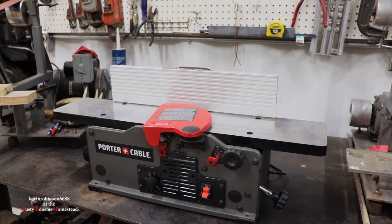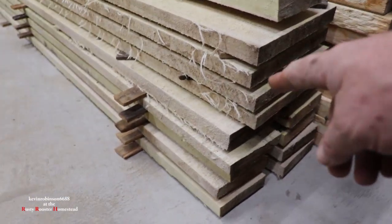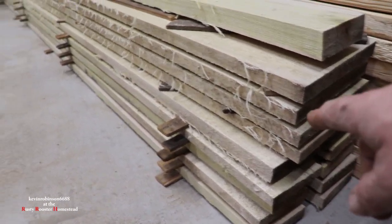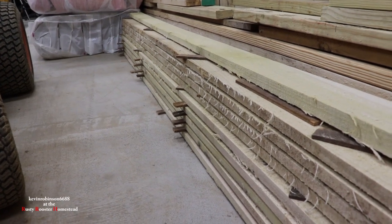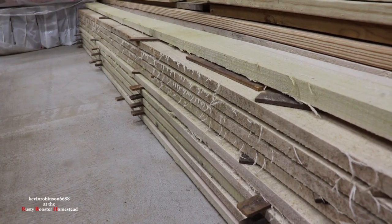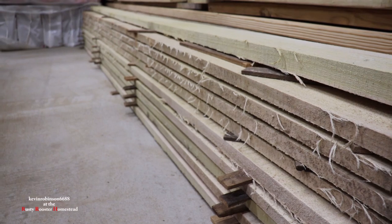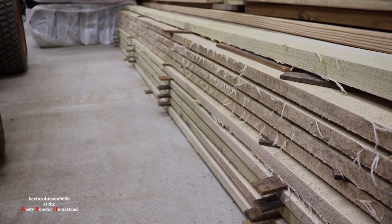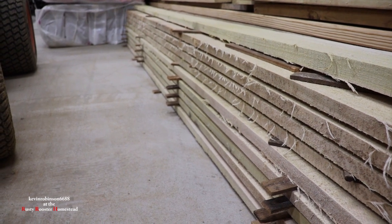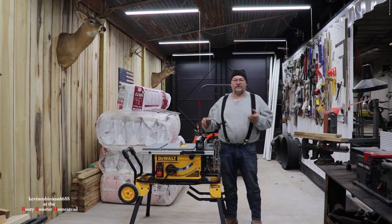That reminds me — let me show you some of the wood we've been cutting with the sawmill. This stack right here on the bottom is all poplar wood from one log that Julie and I cut on the sawmill. We're going to let it sit here and dry. We got two more logs out there to cut, and we need to get a moisture tester to make sure the wood is good and dry before putting it in the barndominium for trim. We also have a big beam going across the ceiling — kind of a fake beam — but I think we can do a nice job with this sawmill lumber.